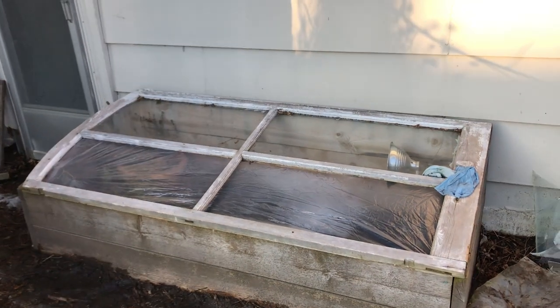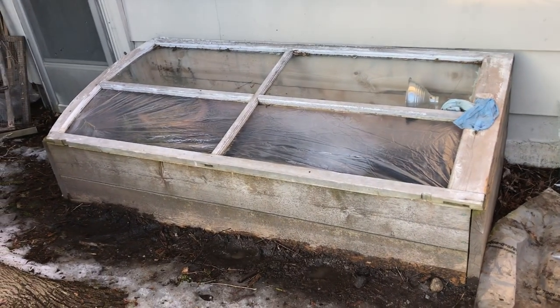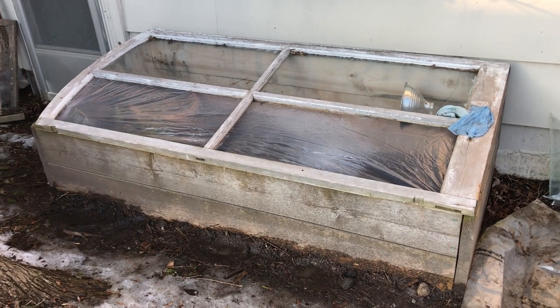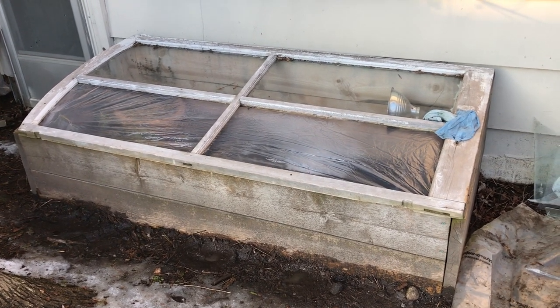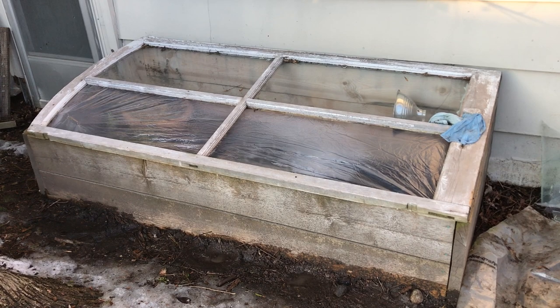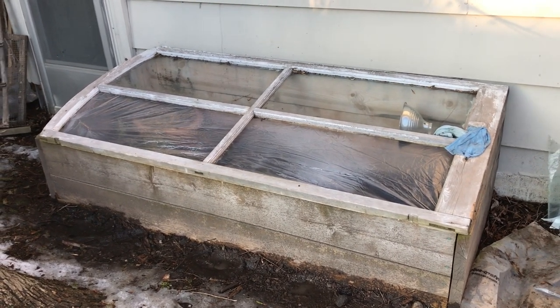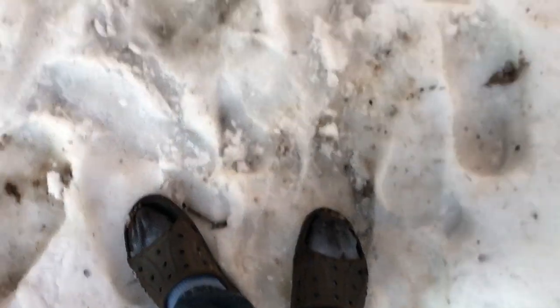It takes minimal carpentry skills, which is good because I have minimal carpentry skills. It's an afternoon's worth of work and there you go. I use this thing all year to protect plants from frost and high winds, and it just looks nice. I'll keep you updated on how these things go.